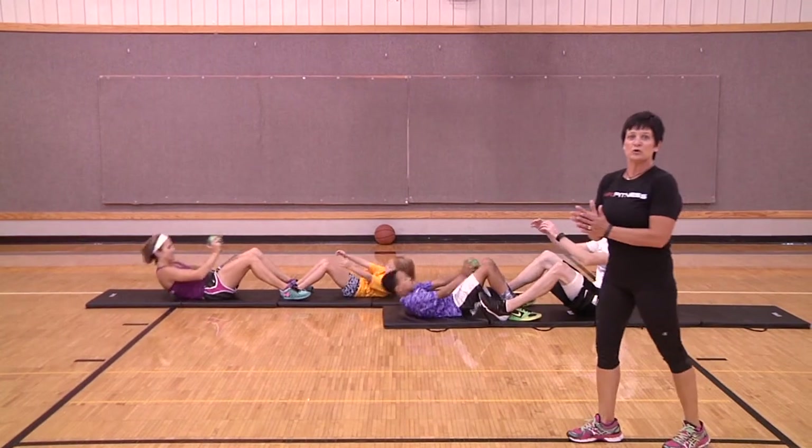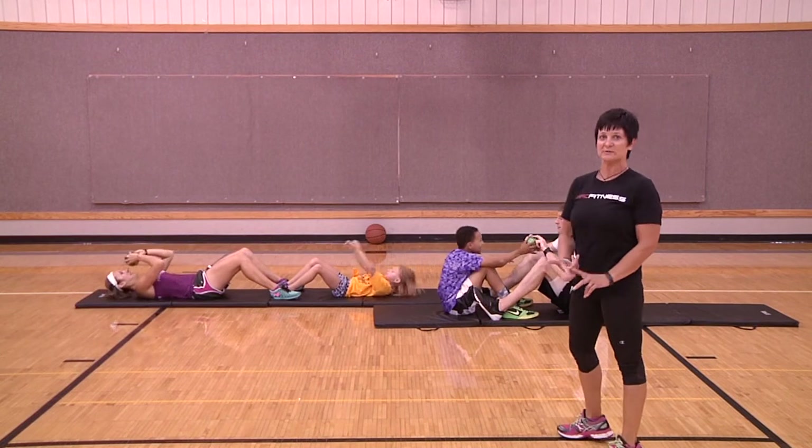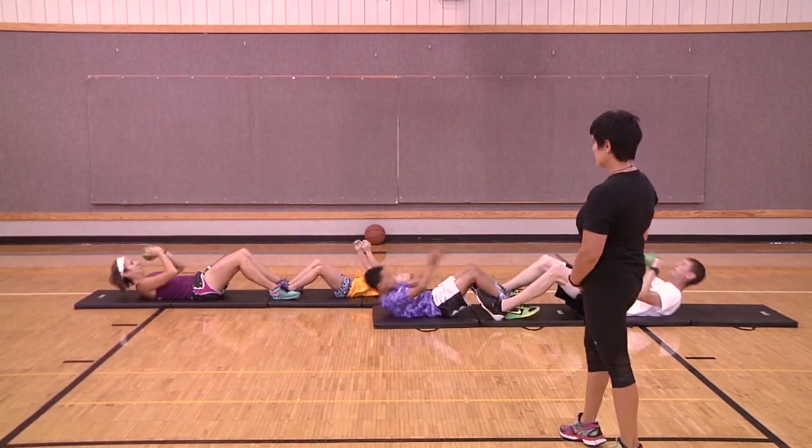After we finish the last set of core, everyone stay on the floor for a nice stretch. We warmed up with the younger kids; now we'll finish with the older kids showing some stretches you can do with them at home.